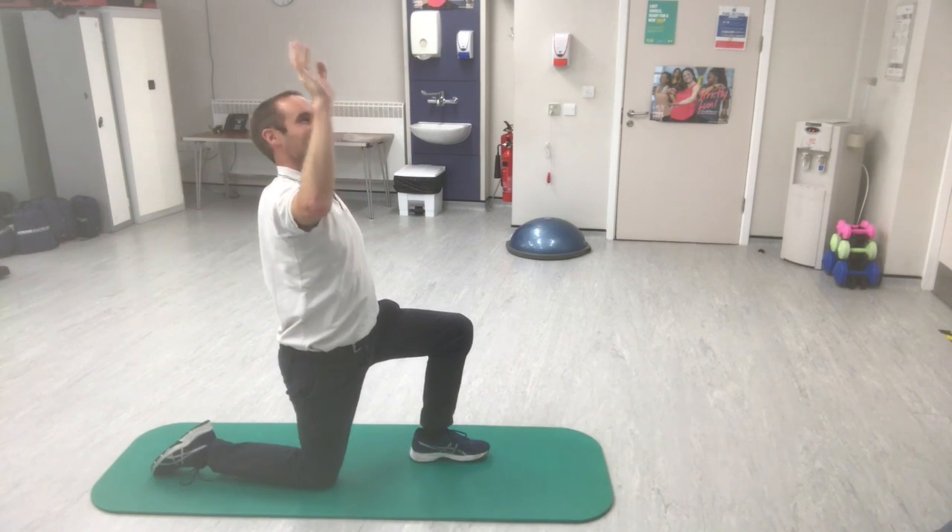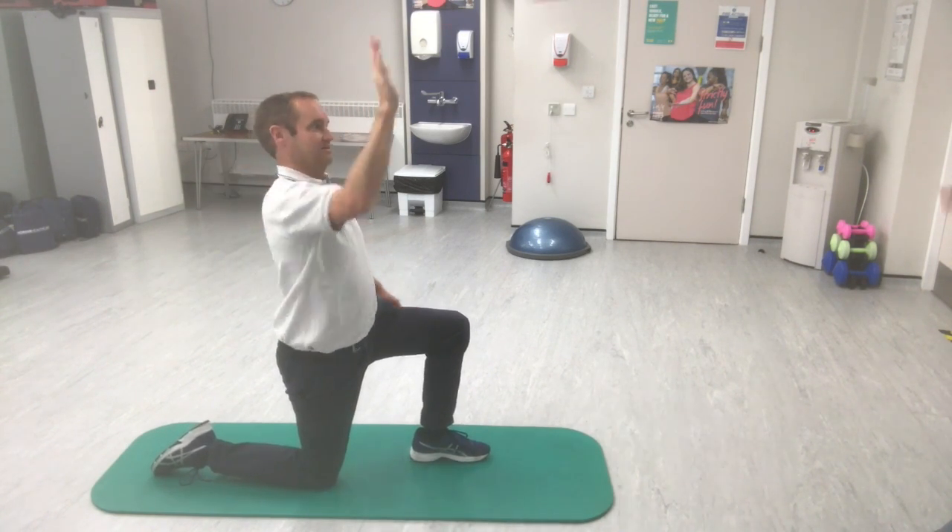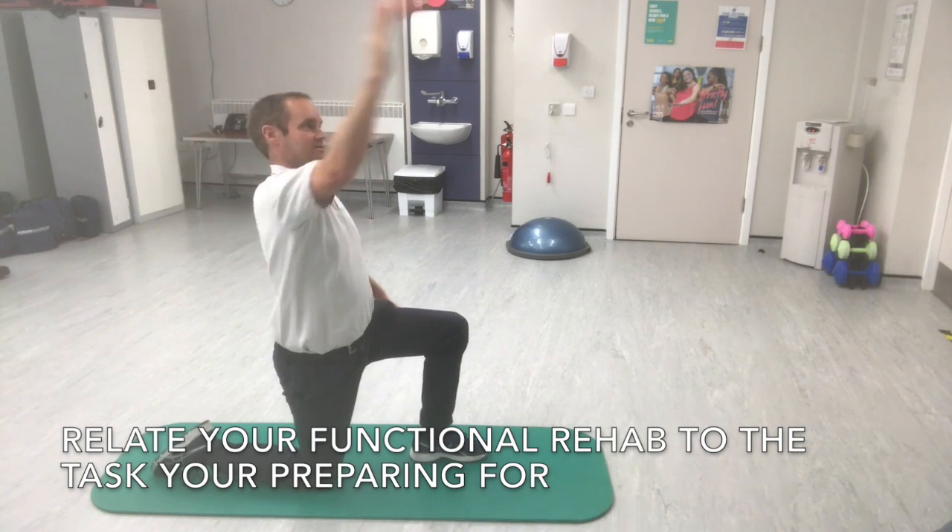You can alter the speed and velocity of a throw as well, and you generally want this task to relate to what you're trying to get the shoulder back to.